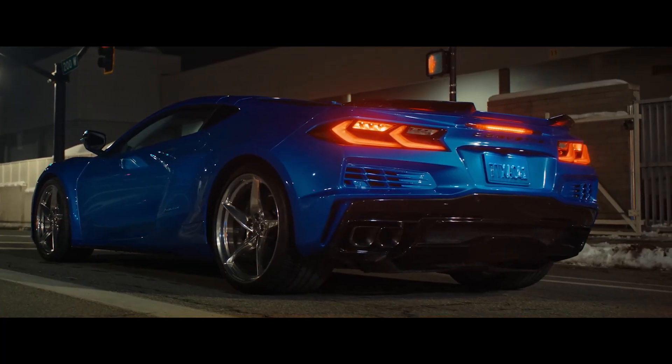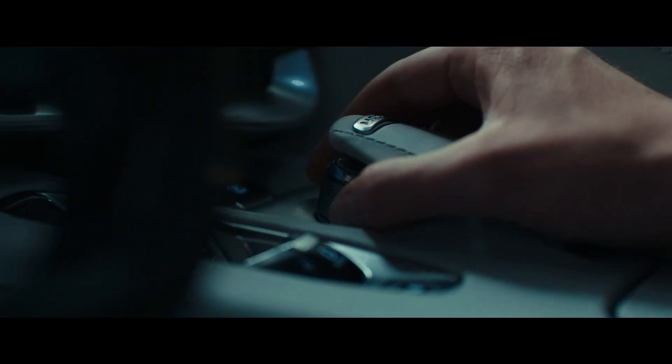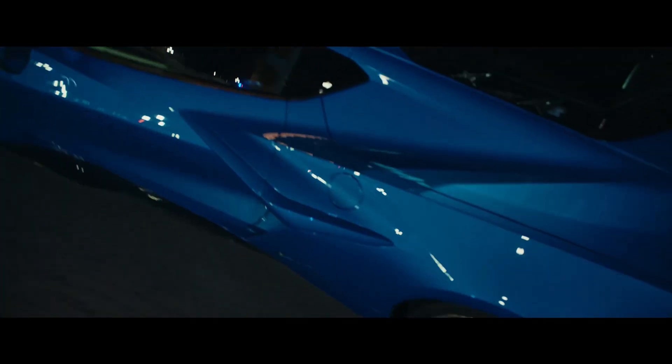You engage stealth mode before you start the vehicle. Apply the brake, turn the driver mode knob to bring up the unique EV selection menu and highlight stealth. Press start and the vehicle powers up in electric-only operation.